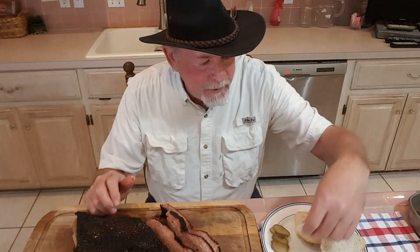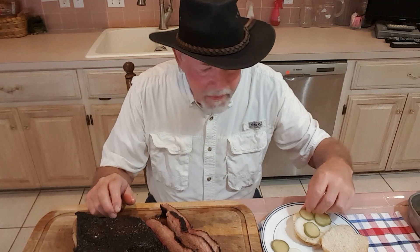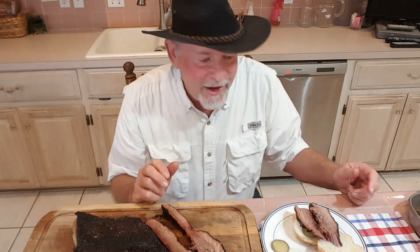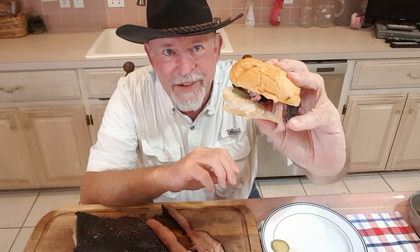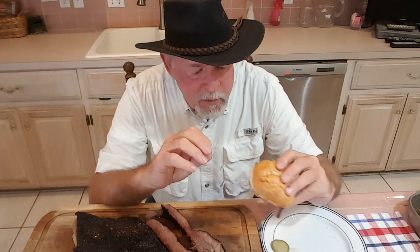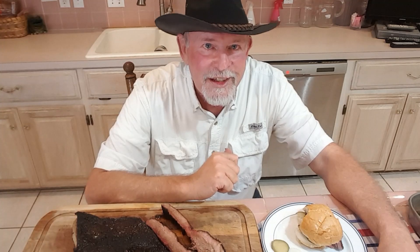I think we better try a little bit of this on a sandwich. Got some onions and pickles here — let's put just a little brisket on there and give it a try. Real authentic Texas smoked brisket: spicy, tender, and delicious. Give it a try — you'll love it. I hope you enjoyed this video. If you did, please give it a thumbs up. Thanks for watching — we'll see you again next time.